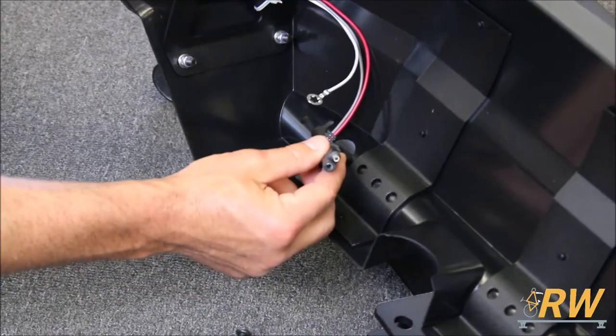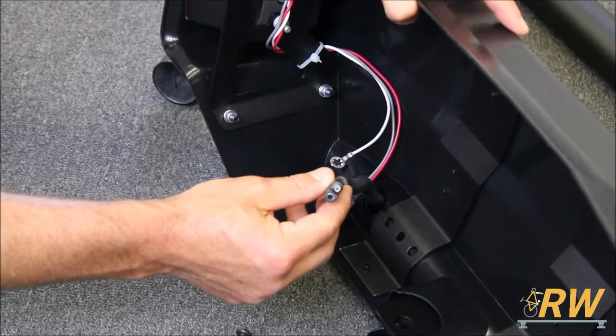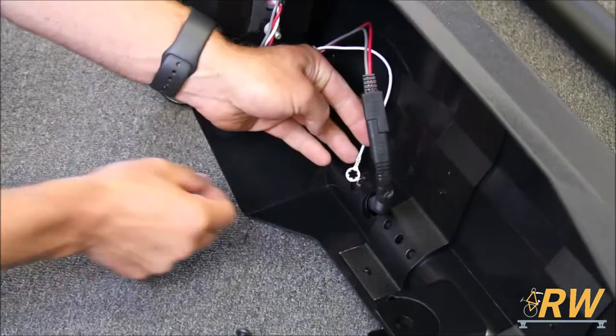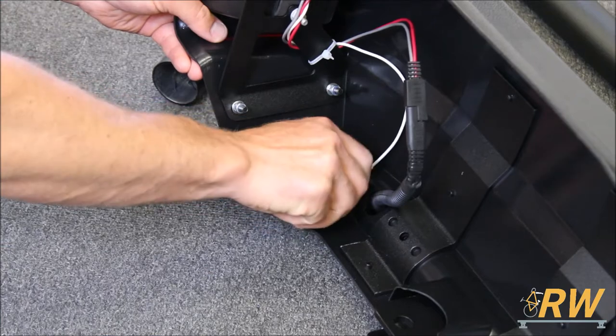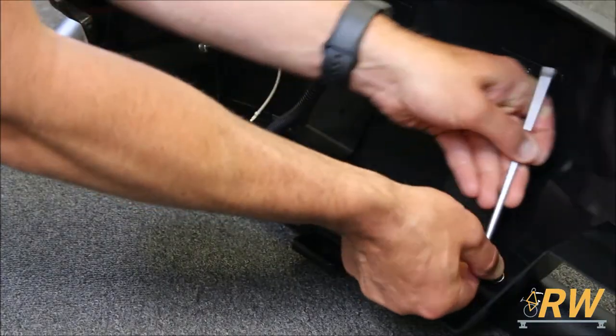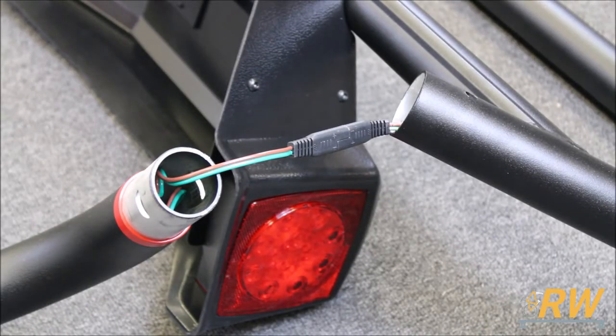Locate the side parts of the frame to begin installing the fenders. Feed the harness through the opening on the fender and make the connection first, then install the ground wire. Fully tighten down the screws that secure the fender to the frame. Before attaching the side pieces of the frame to the trailer, at the very back you'll need to make the connection between the two wiring harnesses.